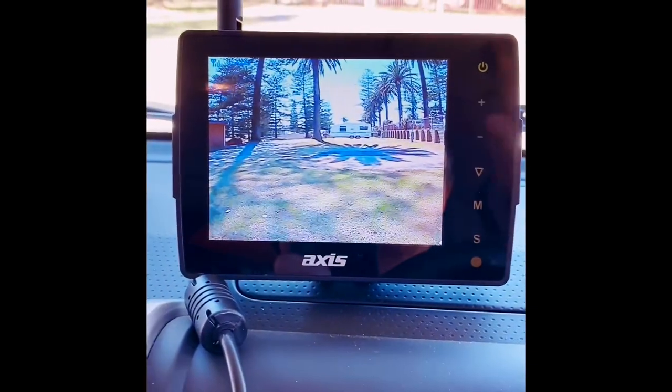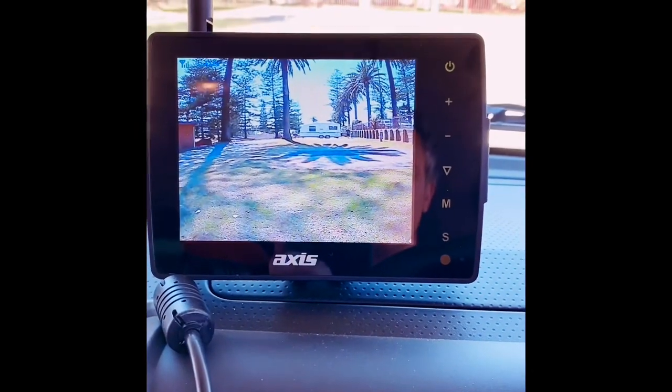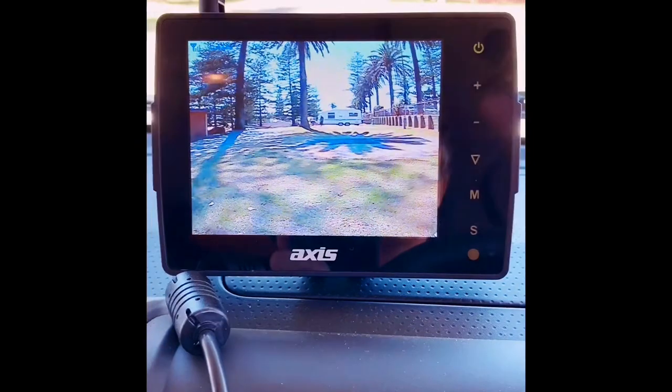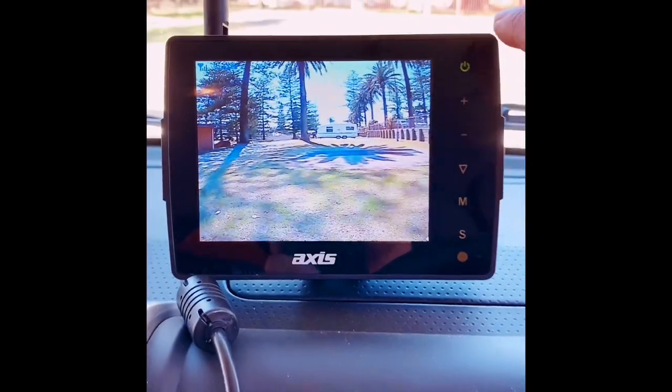There are all the settings in there and you can add cameras. Even if you had a truck, you can have up to four cameras — camera four is where you put your reverse camera, but you've also got side left, side right, and a front camera.